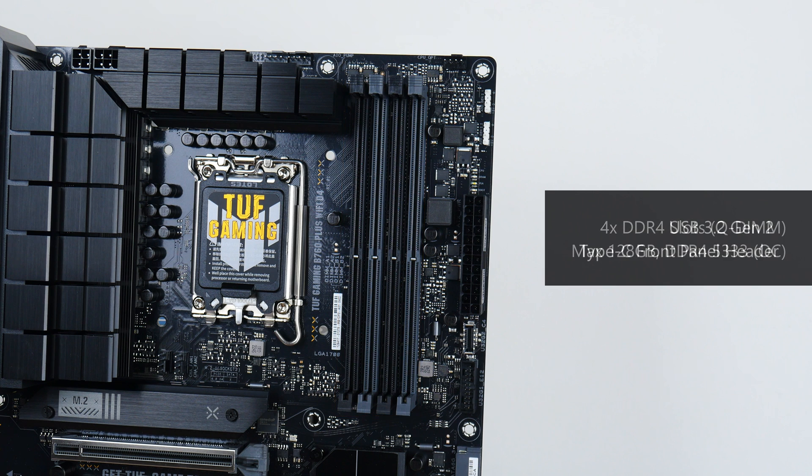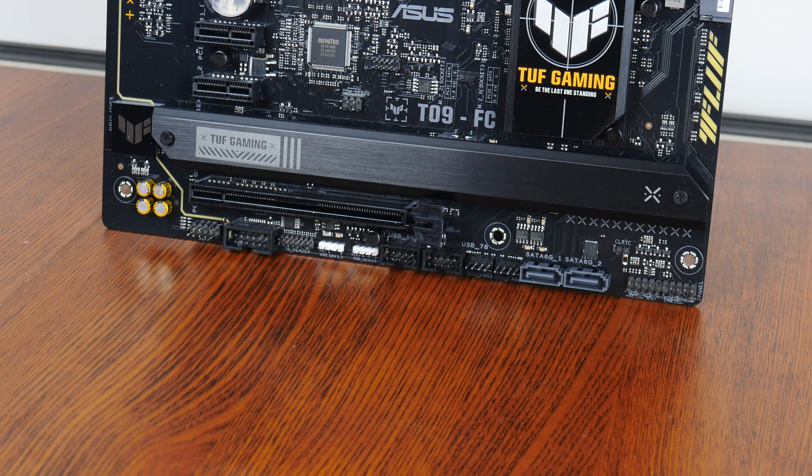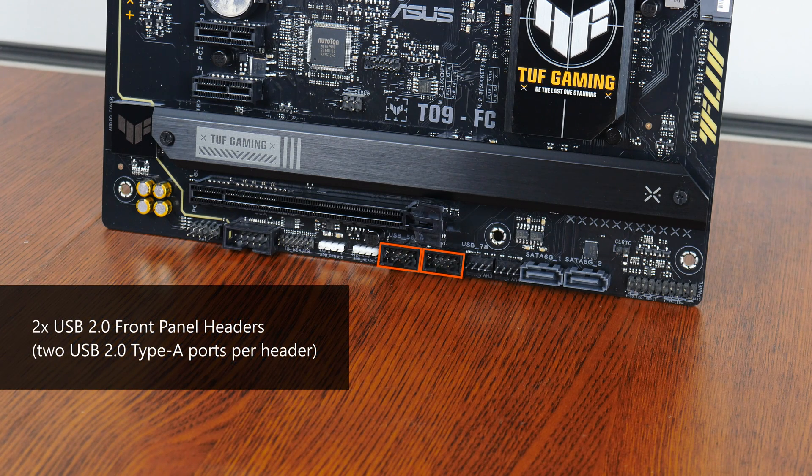In terms of front panel USB connectivity, we get a USB 3.2 Gen 2 Type-C front panel header and beneath it a USB 3.2 Gen 1 front panel header that supports up to two front panel USB 3.2 Gen 1 Type-A ports. The bottom edge of the board also houses two USB 2.0 front panel headers, with each header providing support for two USB 2.0 Type-A ports.